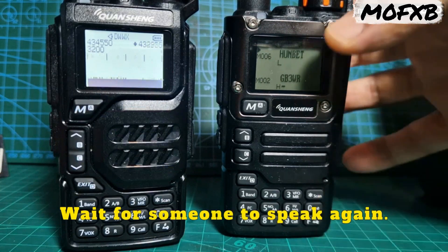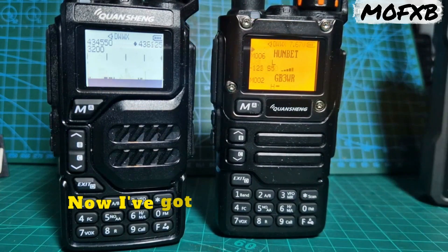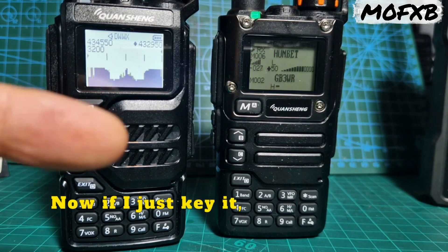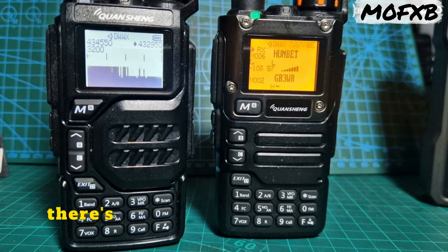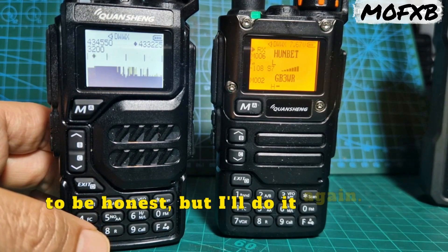Wait for someone to speak again. With a bit of luck, if I quickly key, you'll get a spike there. I've got a radio here in my hand — it's on 431.550. If I just key it — someone spoke there. If I key it, you'll see there's an effect on the scope there. I am a bit too close to it, to be honest, but I'll do it again. See that?